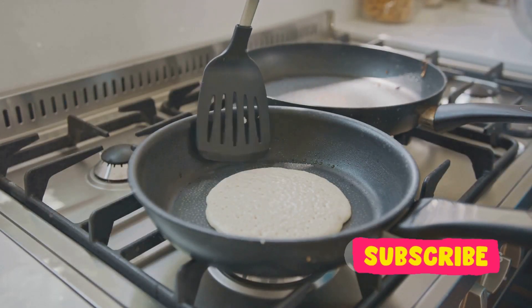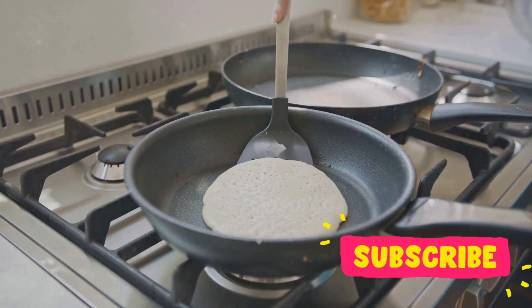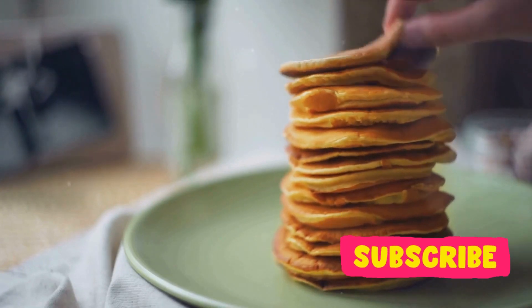The flip is an art in itself. A quick, confident motion will ensure your pancake lands right back in the pan, ready to cook on the other side. And there you have it — a stack of fluffy golden pancakes ready to be devoured. Bon appétit.